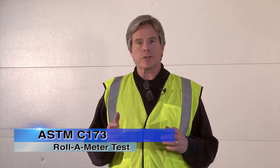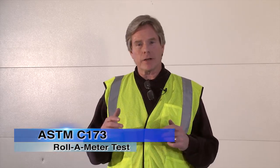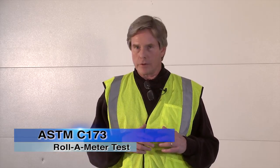Hi, today we're going to show you how to properly conduct the volumetric air meter test. This test is commonly known as the roll-o-meter test. Today we're going to be following the steps and procedures called out in ASTM C173, which is the standard test method for air content of freshly mixed concrete by the volumetric method.